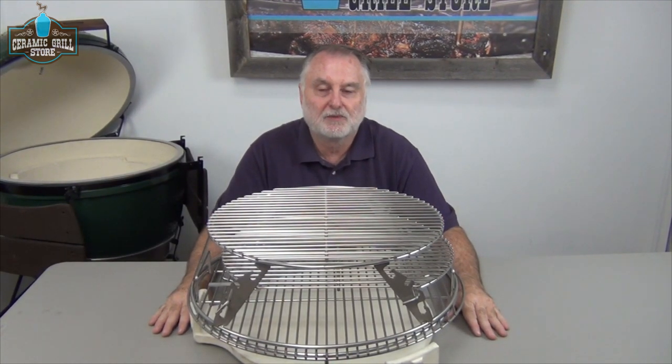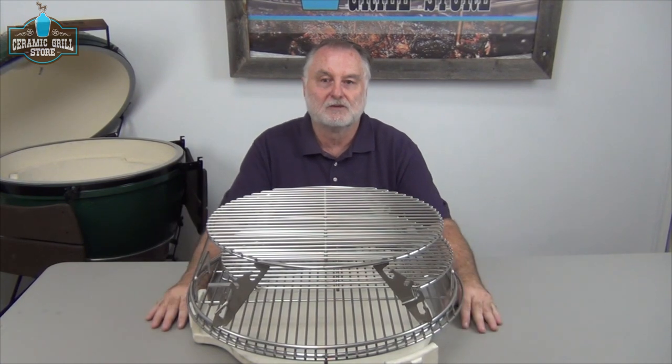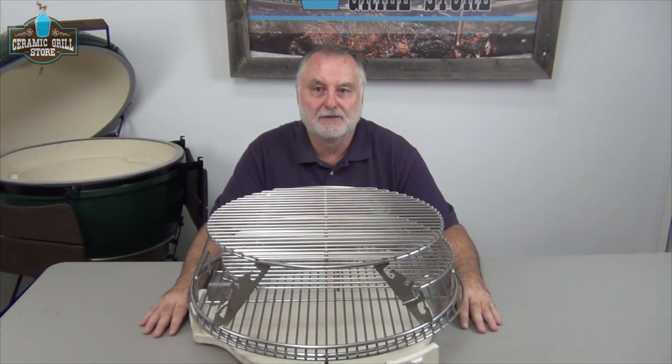We're going to follow up now with just a quick picture video of all the different setups we can do with the configurations. Thanks for watching the Ceramic Grill Store.